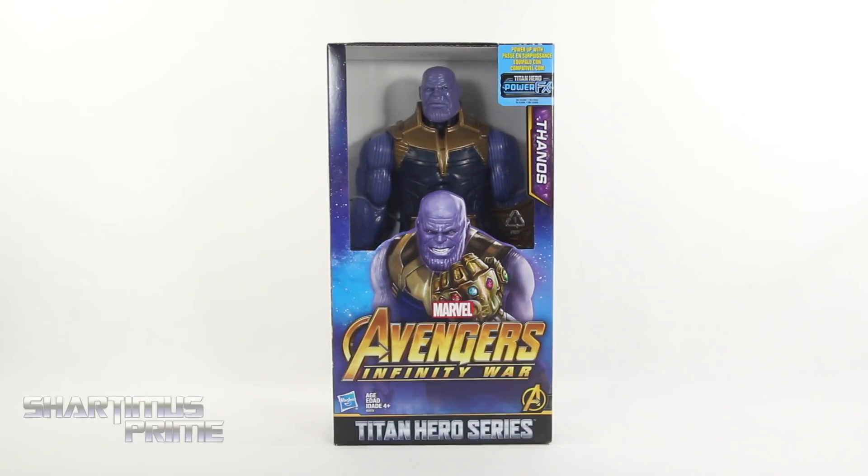I want to give a big thanks to Hasbro Toys for sending this over my way along with the rest of the toys that were in that press box. I will be doing some giveaways so stay tuned for that.